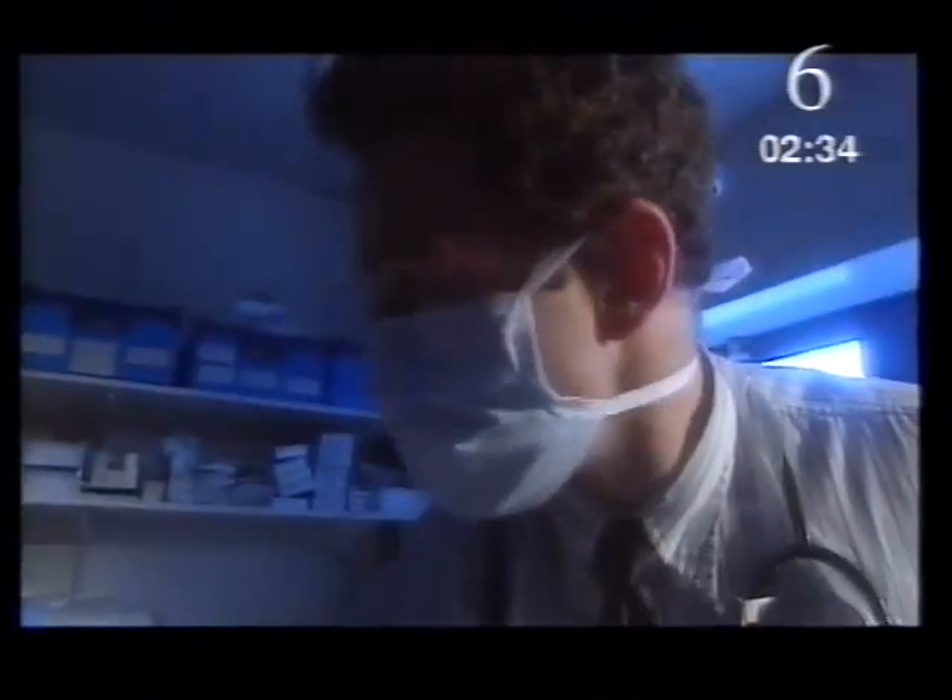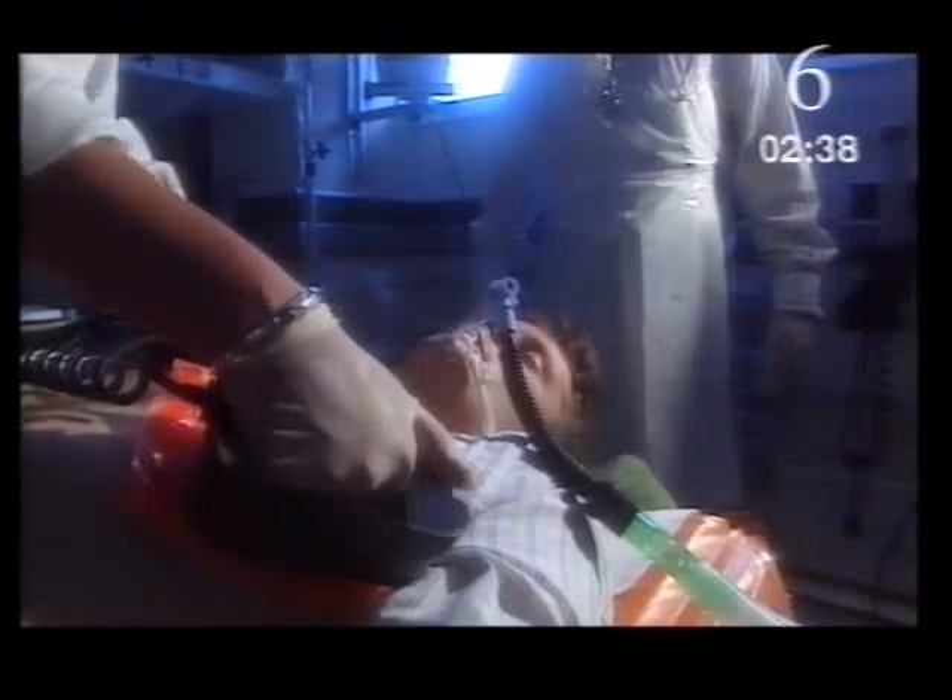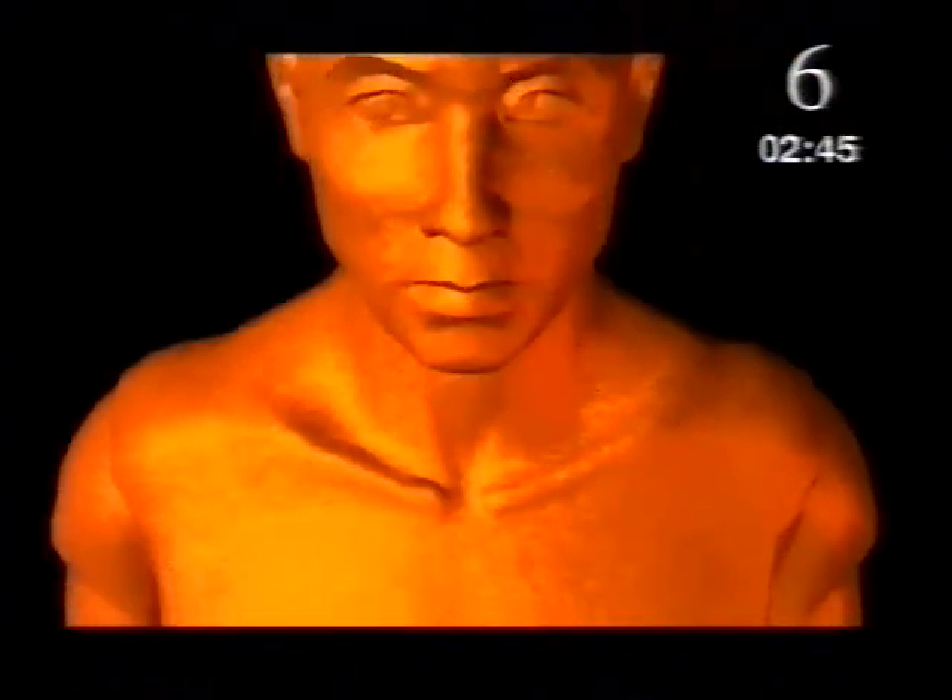The central line's in. We'll have a milligram of adrenaline, please. Charging to 360 joules. Stand clear. Still no pulse. Still in there. Charging to 360 joules. Everybody stand clear. Yes — there's a pulse. Good output. Excellent.